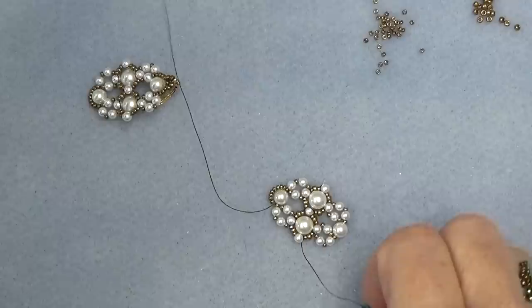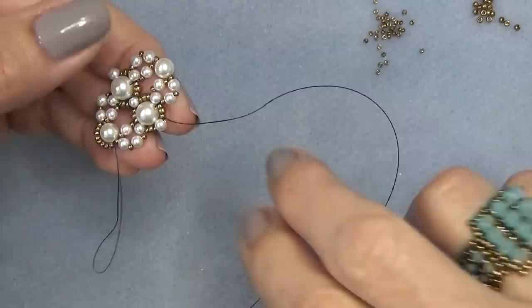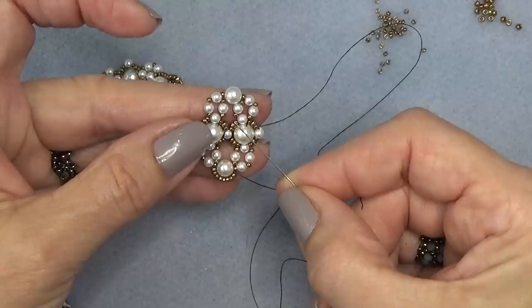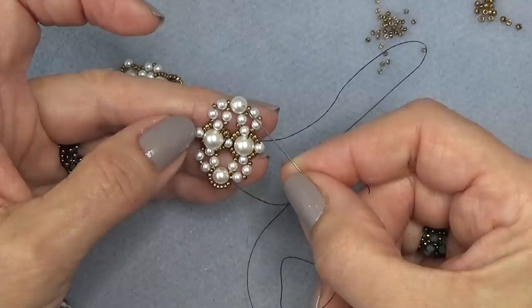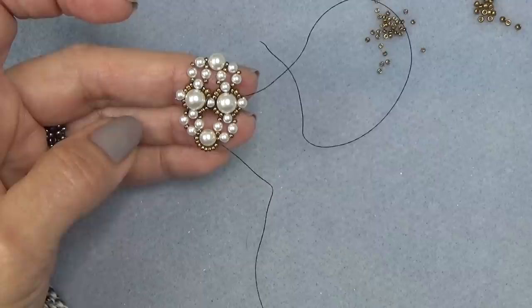So what I'm going to do now is take off my tail thread — I have about 8 inches. I'm going to sew through this bead, these three, this one, these three, this one, these three, this one — come around the unit and do the same thing to this 5mm pearl. I'm going to let you do that: come through here, sew through this whole unit, come around, come through here, come through the pearl, put on your 8 beads, come around just like we did previously. Get that done; meet me back here and we'll continue.